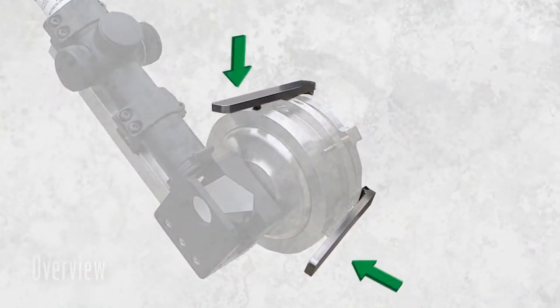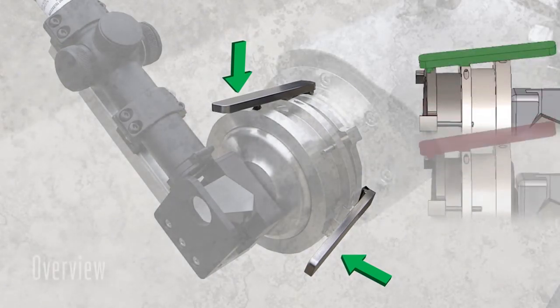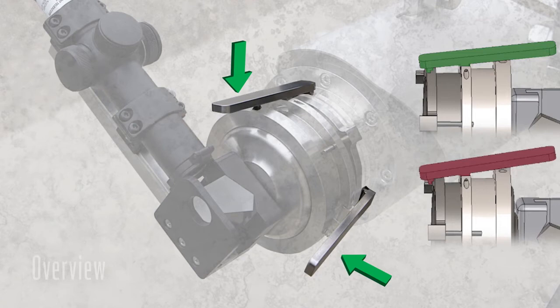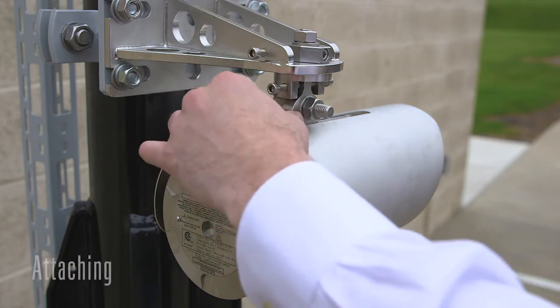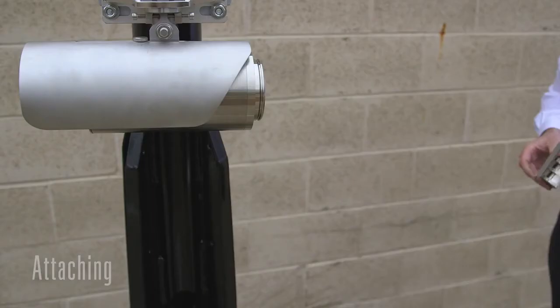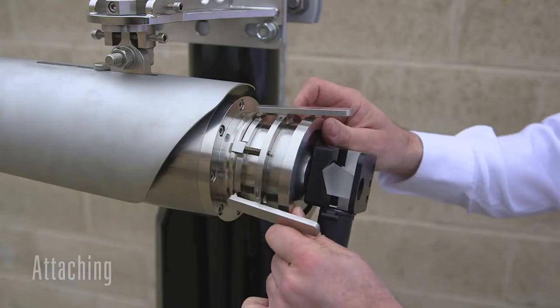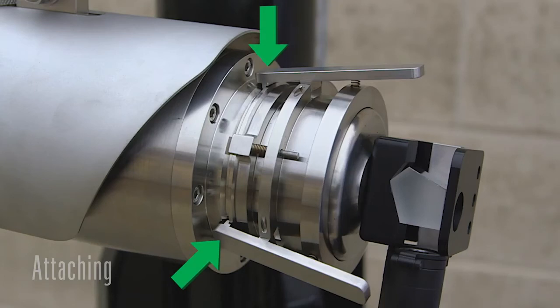Press the release tabs of the gripping fingers so that the grips are in the unlatched position. If the grips are in the latched position, they will prevent the alignment scope from attaching to the unit. Loosen the locking nut on the sunshade and push the shade back in order to gain access to the lens. Push the back surface of the gripping mechanism forward towards the unit.